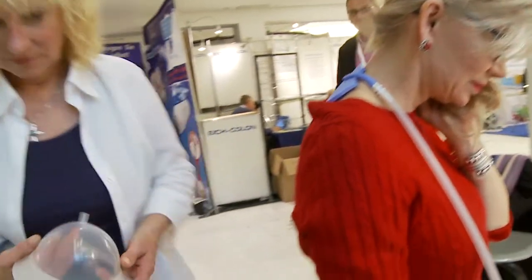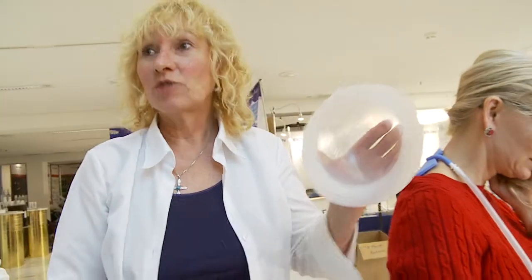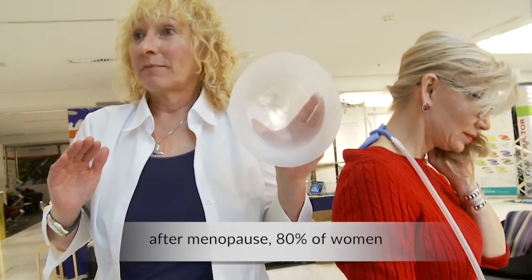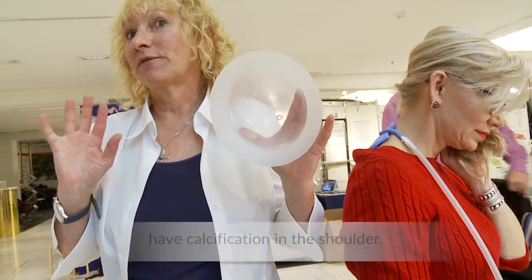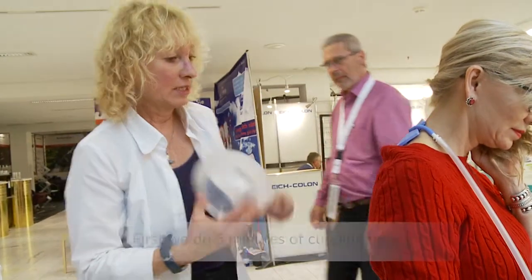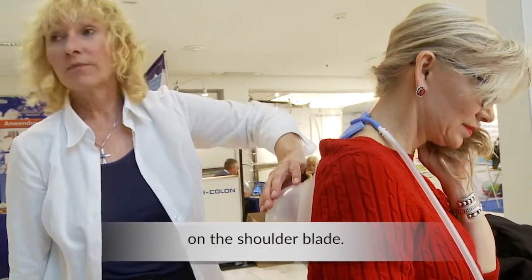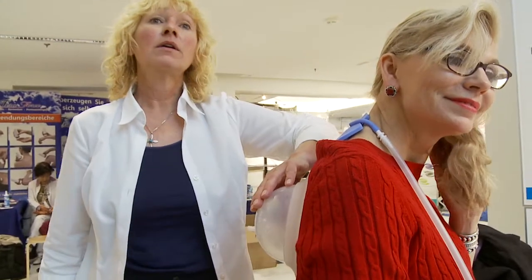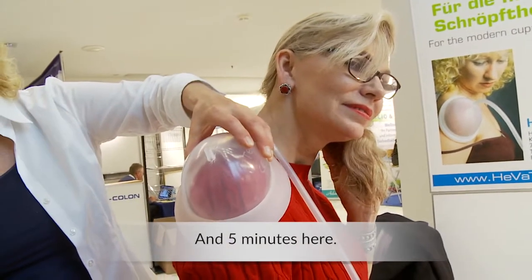It probably stimulates the ovaries — yes, it does. After menopause, cold shoulder affects 80% of women. There will be first 5 minutes on the shoulder plate here — this is a good recommendation for the calcification of the shoulder — and then 5 minutes there.